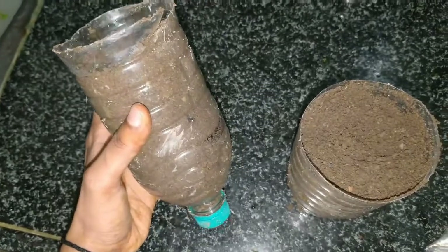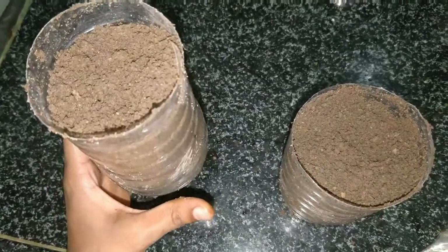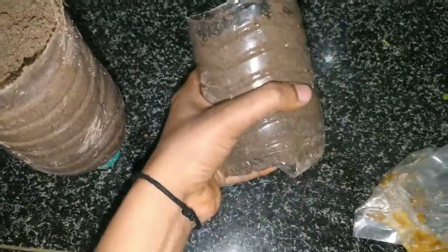It feels so happy when I see this, and this is a plastic bottle. It is so hard to make videos at home because on the other side there is construction work going on near our house. Anyway, this video is totally different from what I used to make before. I took a plastic bottle, cut it into half, added garden soil, and yeah, this is it.